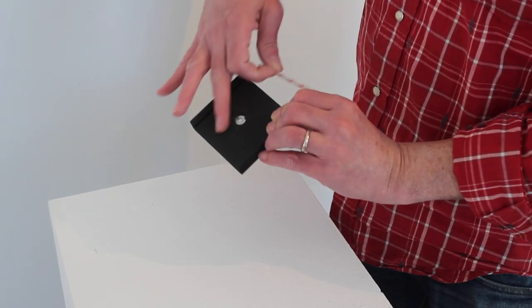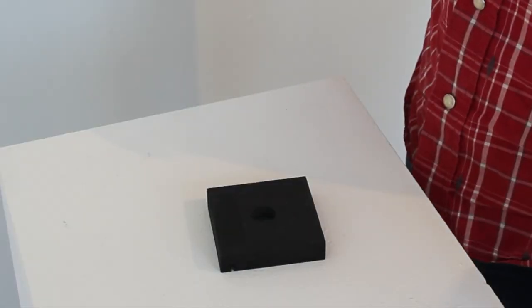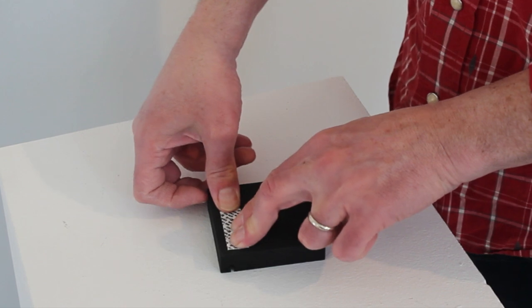This is the front. This goes on to the print. This is the back. Command strip. Here.